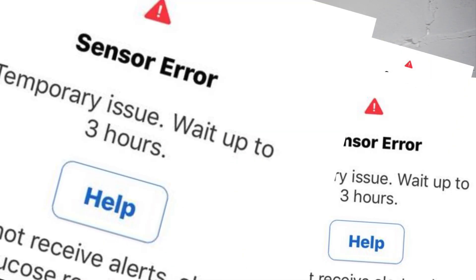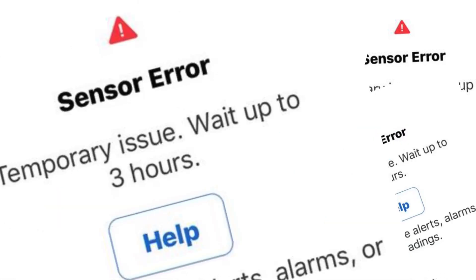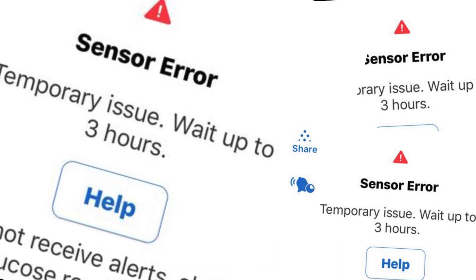The Dexcom G6 is a very intelligent sensor and it's actually capable of knowing when your sensor readings and your glucose readings are too far apart and your sensor is not providing accurate information. Because it's a calibration-free system, the G6 will temporarily stop providing readings until it is confident that the information is accurate. This usually takes three hours.